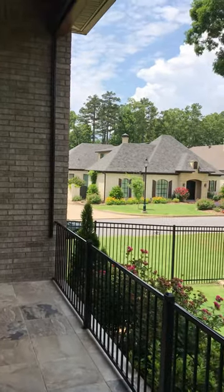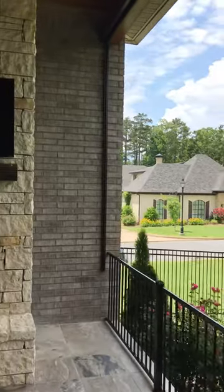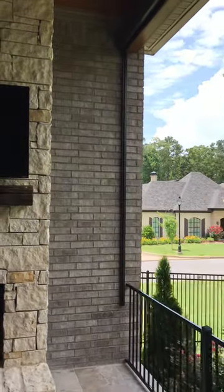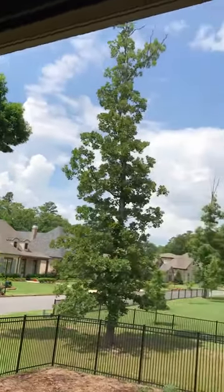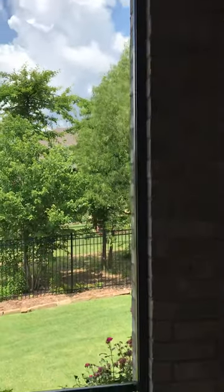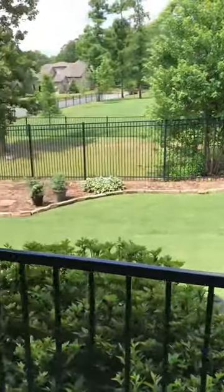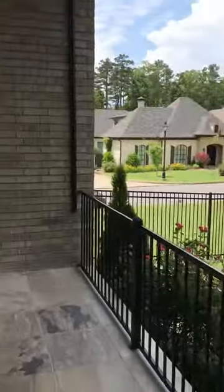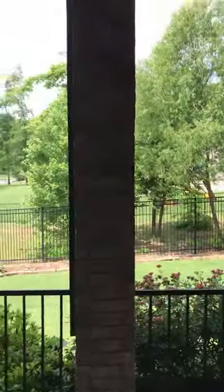Happy Friday everybody, this is Mike Kirby and this is another Made in the Shade Minute. Today we are at an outside patio where we just installed a big Inserol 2800 model roller shade. This is an Aurora fabric at 3% with a nice side channel, in a patio with a TV and couches. Occasionally the sun gets pretty bad out here.